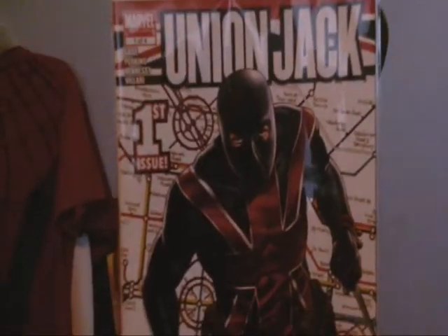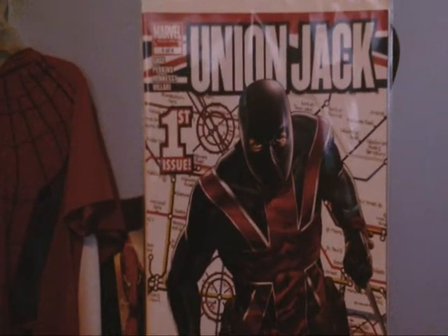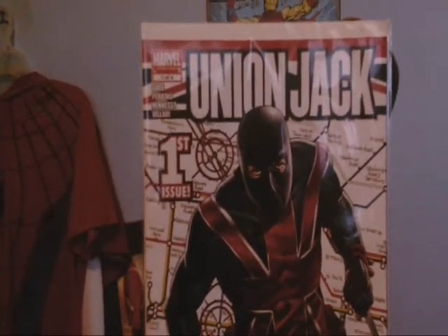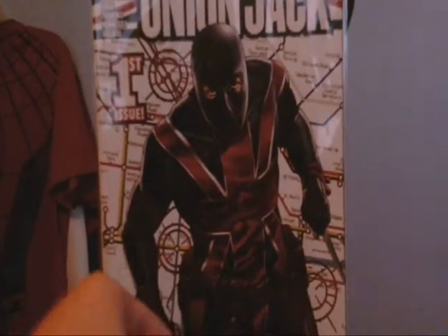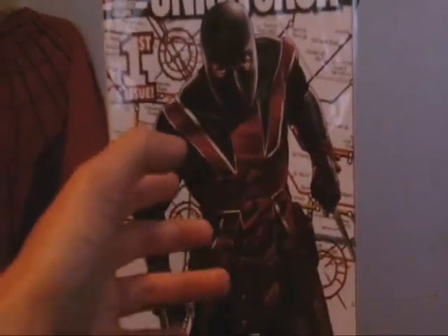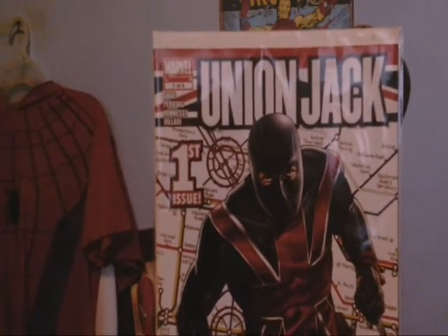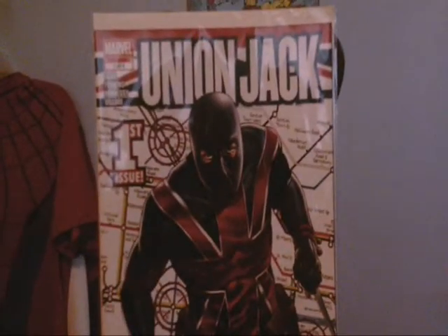So I guess this is a limited series. Union Jack's first appearance was in The Invaders number seven, and he does another appearance in Captain America 235 or 233 — I don't know, but it's in one of them. I'll put the link in the description of where you can find his first appearance. Basically, he's kind of like Captain Britain a little bit — he's from the UK and he's basically a superhero hired by S.H.I.E.L.D.